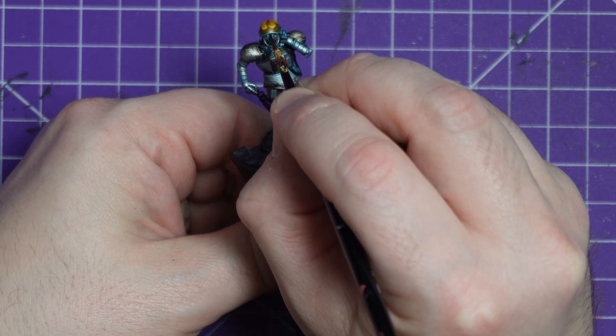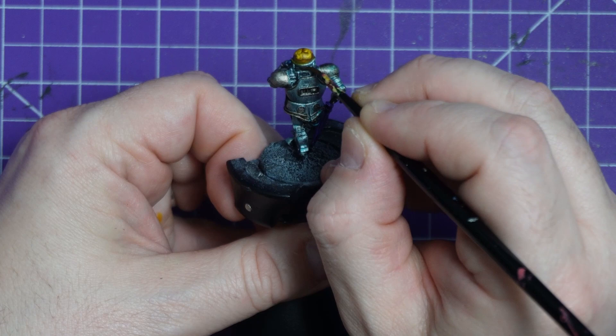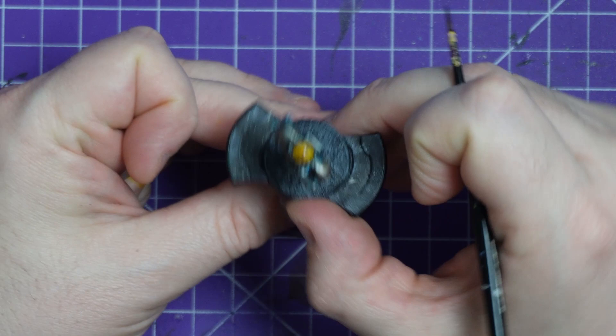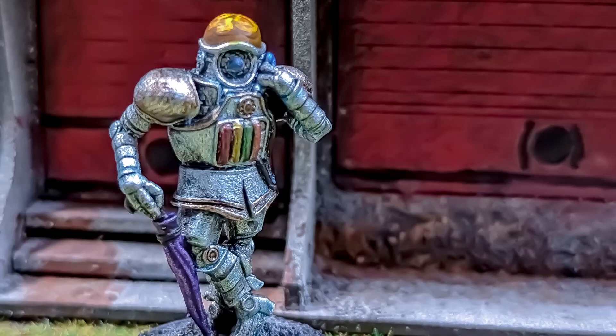I then grabbed the Nuln Oil. I am not going to flood the model — I'm instead just picking out some areas that I think could use a little enhancement. Around the eye lens I darken it down, and then I'm actually paying attention and only putting it in certain areas — some areas where there's piping, or if I feel it needs a little bit of extra shadow. We're pretty much there. One quick twirl with it on the base still. We'll let this fully dry up and then I'll grab some glamour shots for you.